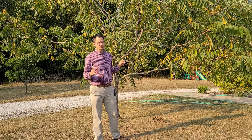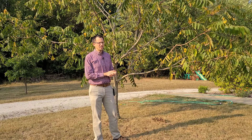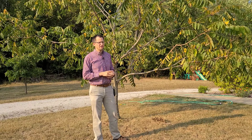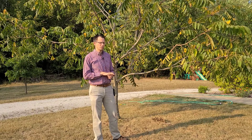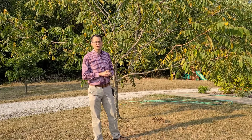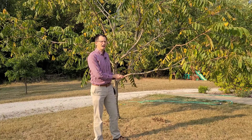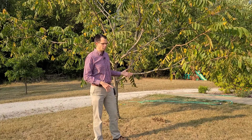A lot of times an established tree won't need a lot of water even in dry times, but we're pretty dry here. We're in moderate drought and it could get worse — not a whole lot of rain in the forecast. So to help these trees go into dormancy, it might be a good idea to get some water on them.